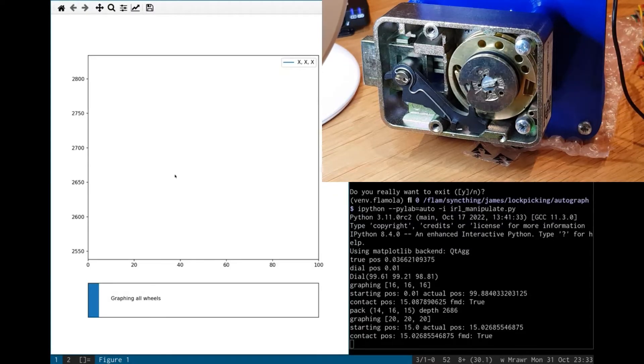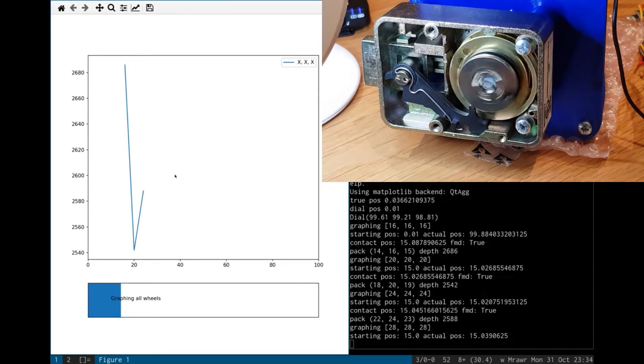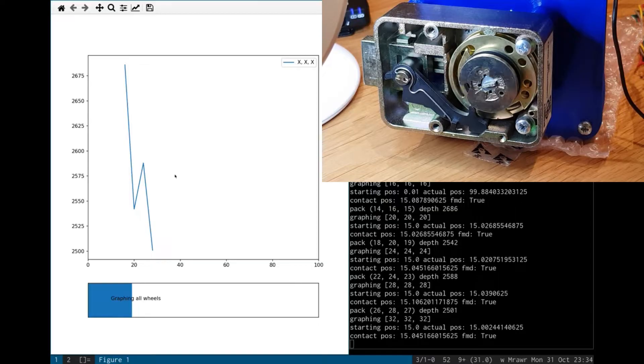After that, I'm using your deludes. We start by graphing all the wheels in the traditional way. Somewhat non-traditionally though, it's actually setting all the wheels one by one before I left. There's a method to that madness.